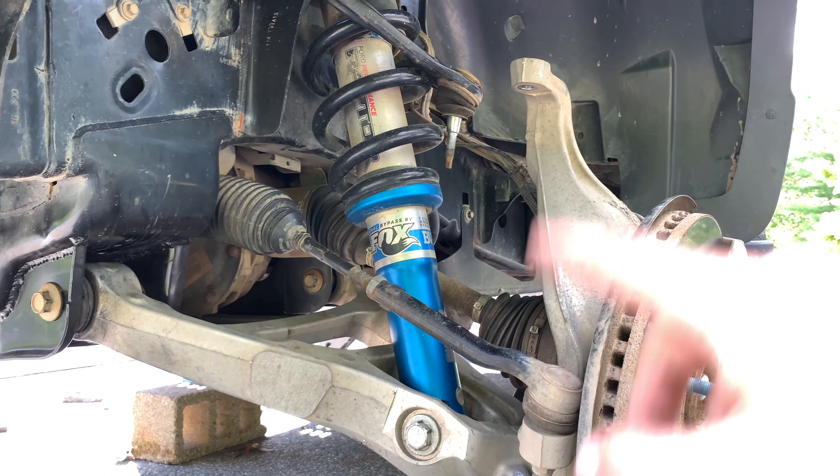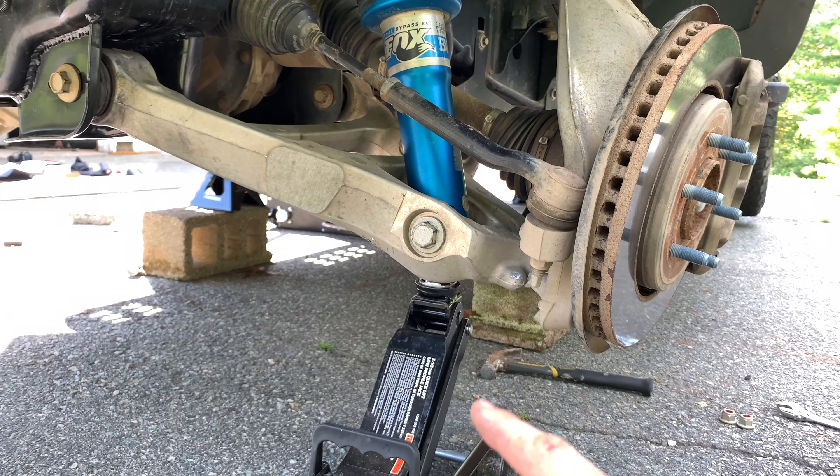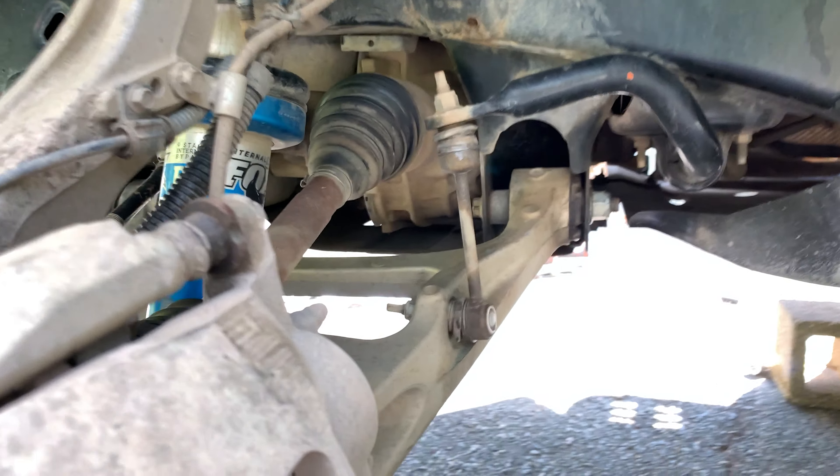Before you disconnect it, that's a 27-millimeter on this side and a 30-millimeter on the other. You should support the lower control arm just so it doesn't drop quickly.